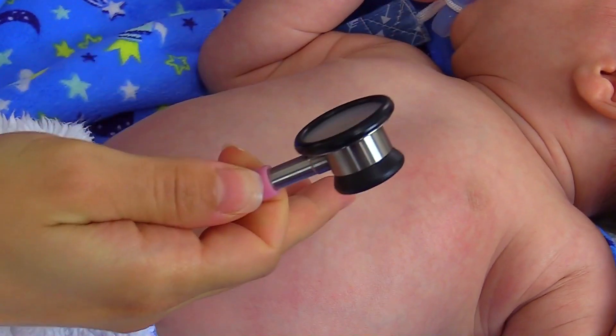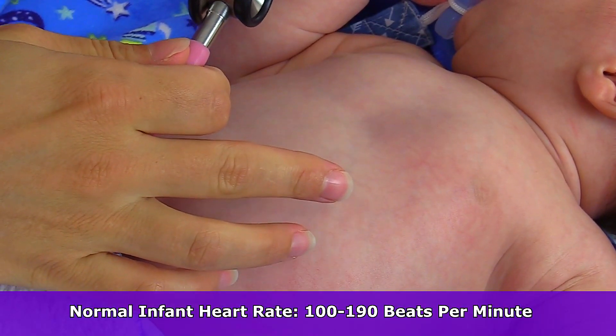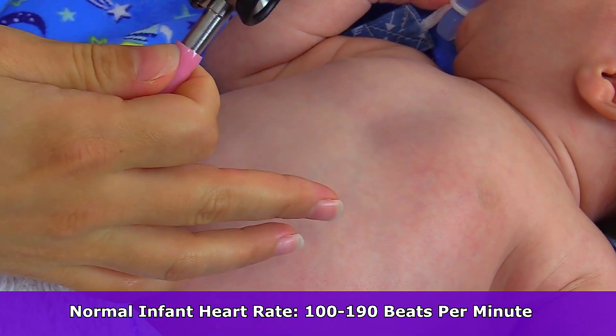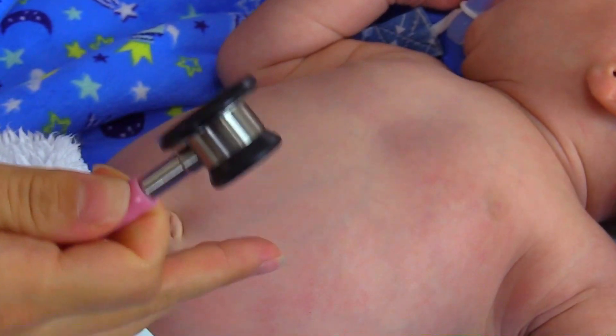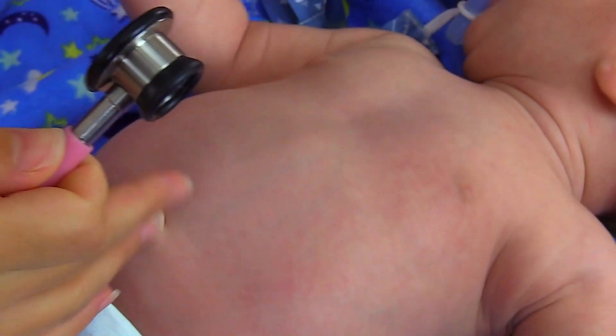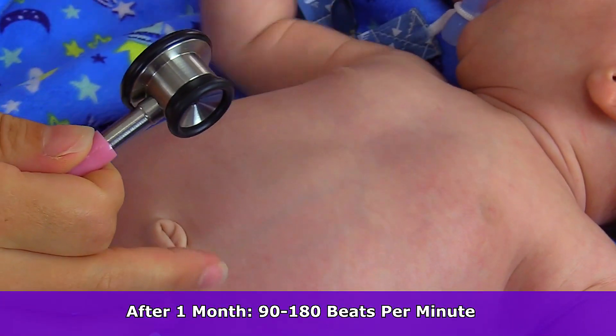For an infant who is less than a month, a normal heart rate is about 100 to 190 beats per minute. And this can vary if the infant is crying or if they're sleeping. Now if the infant is over one month, that heart rate goes down a little bit — the normal range is about 90 to 180 beats per minute.